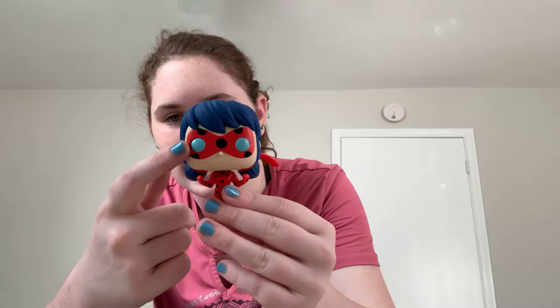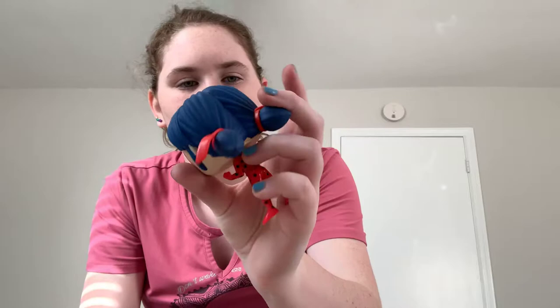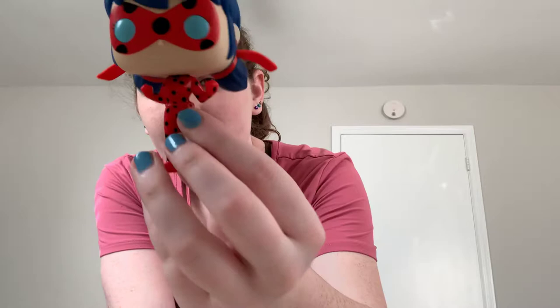So here is Ladybug. She has the standard Funko eyes — I kind of like how they colored them in, because usually they just have black eyes. Her head is movable, just that itty bitty bit. She does have her Miraculous earrings, which is a really nice detail. Her hair is in the pigtails with ribbons. Her suit is so cute, and she also has her little yo-yo compact thing. She just looks like she's ready to fight — so adorable.